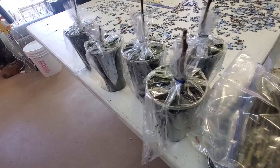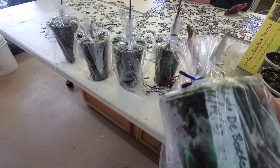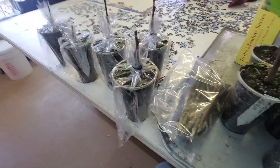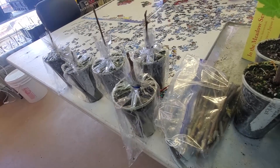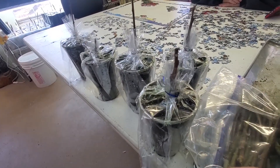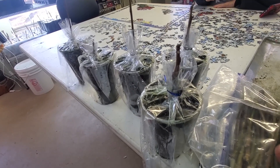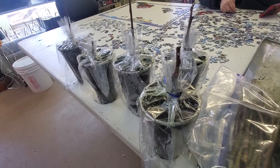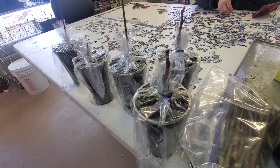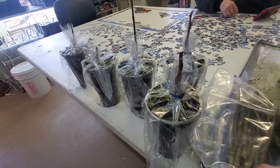Over here we have some other cuttings that I've taken out. These look like they're dying — they dried up, they haven't done good. You're going to have some failures whenever you propagate. I'm not going to dwell on them as much as I did last year. Last year I had quite a bit, but it was a different method I was using with my cuttings, and I think that's what caused a lot of it.